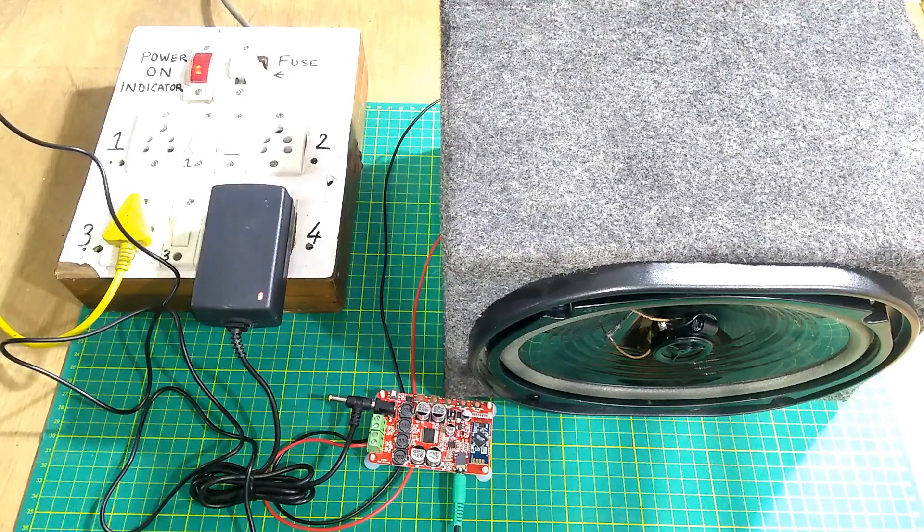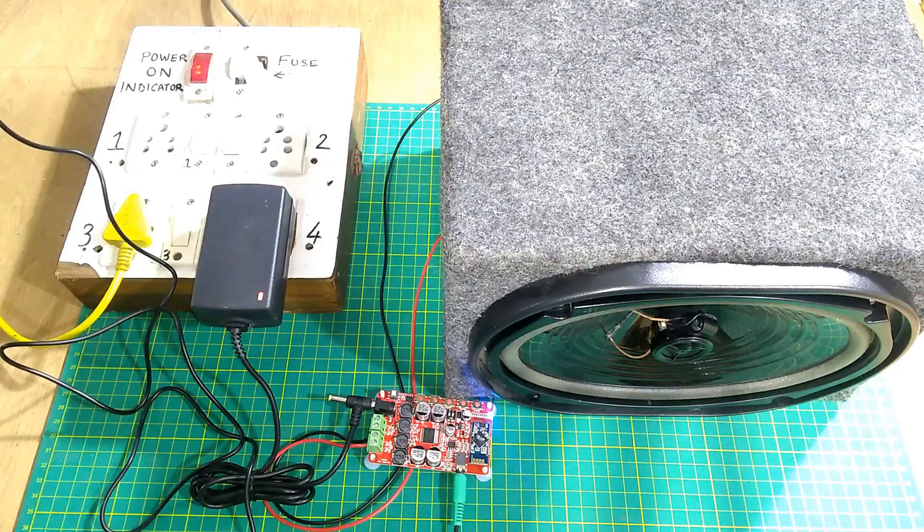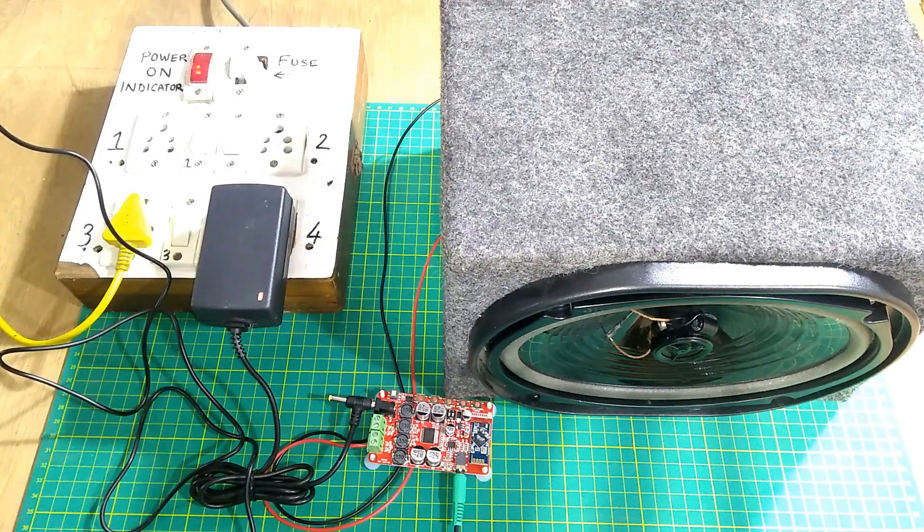So that was the test of the TDA7492P Bluetooth amplifier board.